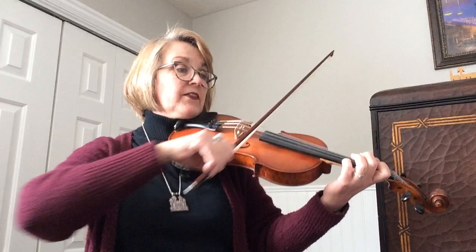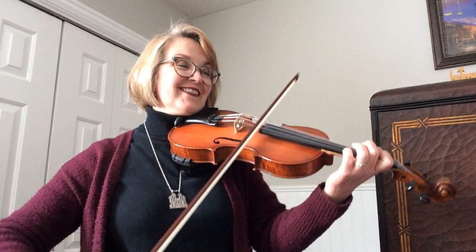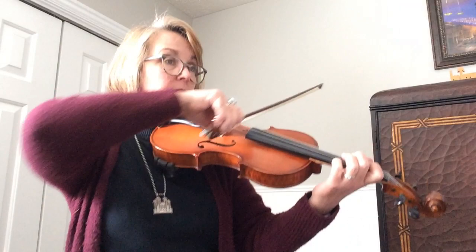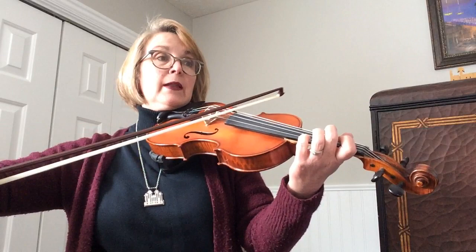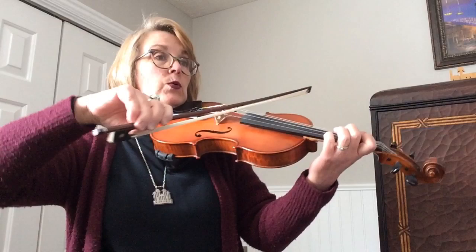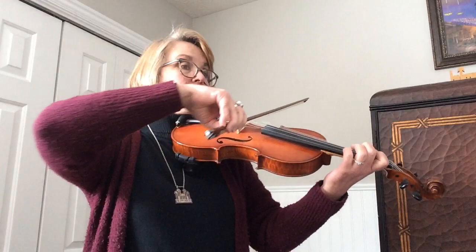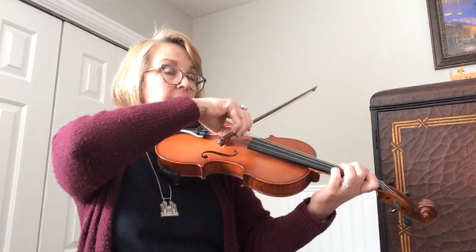Measure 17. Look at that second ending. Measure 22. Rest. Rest. Rest. Rest.